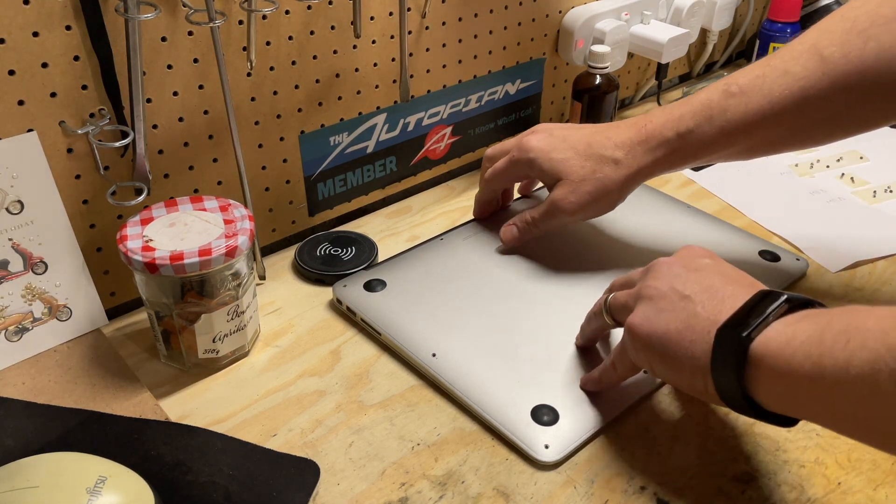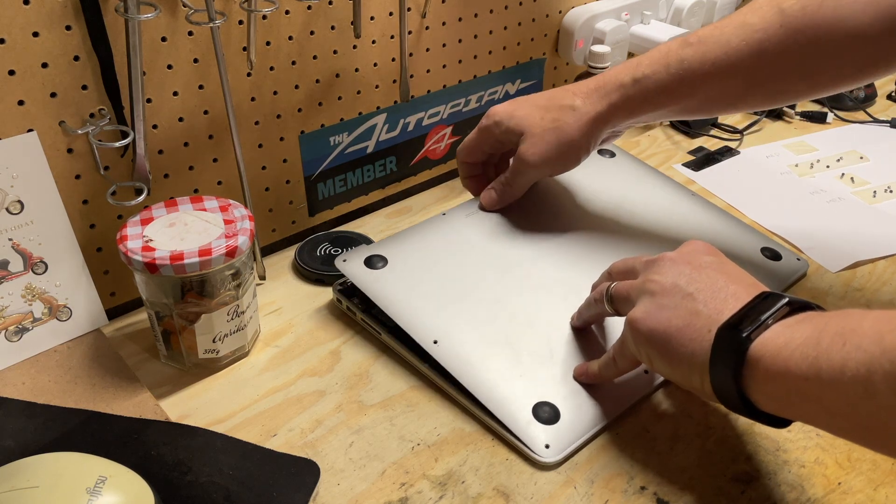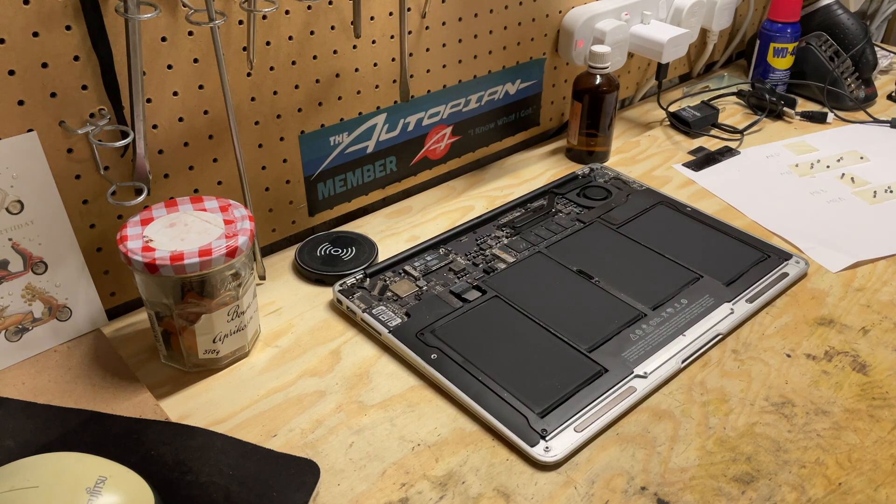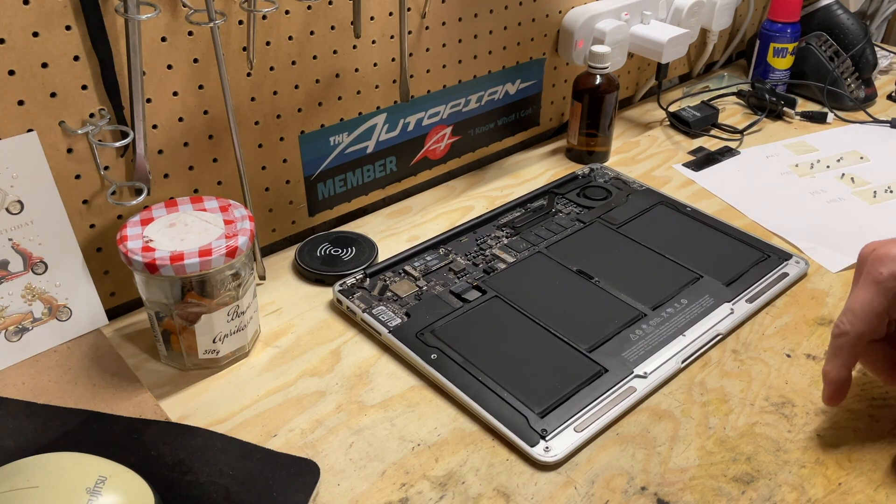Once all 10 screws are out, get your fingers between the back and pry it back. It's a great time to also do some dusting — it's the first time this case has been opened in over 10 years, so a little bit dusty. Once it's open, a couple of things. The actual solid-state drive is here, and there's one screw holding it in.